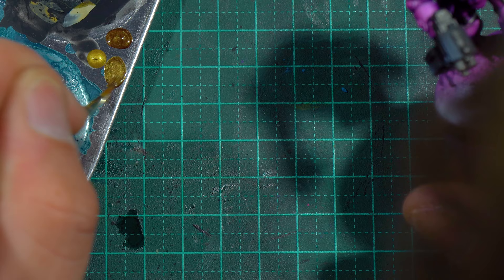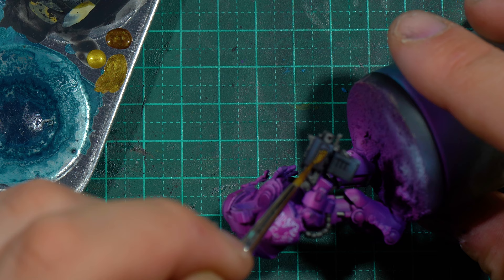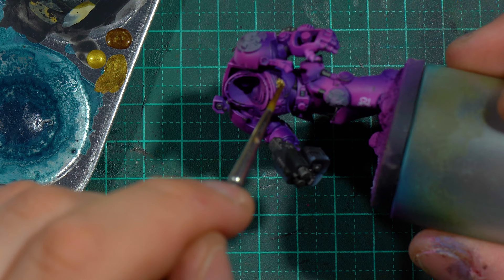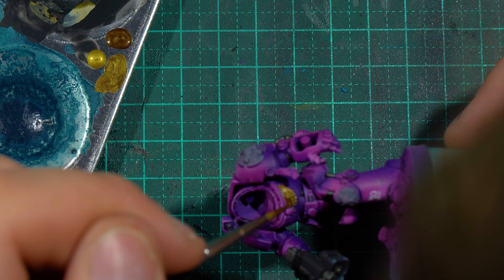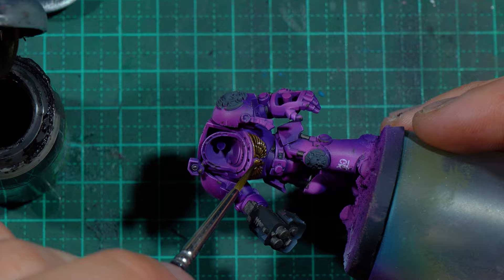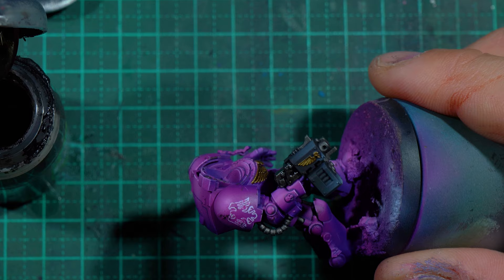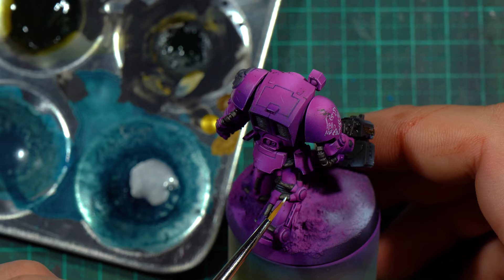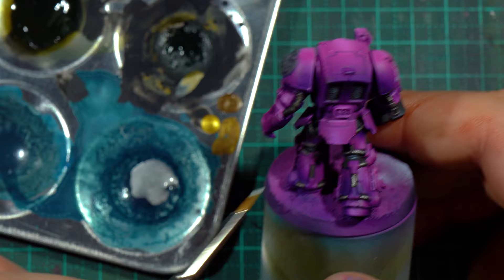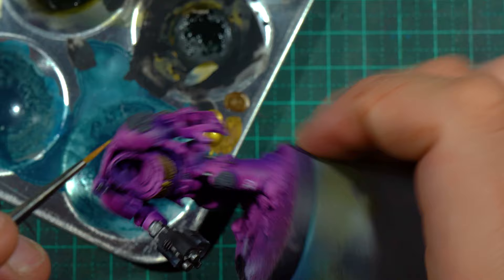I mixed Scale 75's Decayed Metal with Elven Gold 50-50 and base-coated all the gold parts. Usually I'd go straight with Decayed Metal, but I wanted these to be a little bit brighter without the highlight being as big a jump in brightness values. For the metallic wash, I use a one-to-one-to-one mix of Games Workshop's Agrax Earthshade, Army Painter's Black Dipping Wash, and Vallejo's Flow Improver. I've been using this mix for about four years — it's a great way to get extra mileage out of a black-brown wash. I then stippled on some highlights using Metal Colour Aluminium on the silver and Scale 75 Elven Gold straight over the gold.